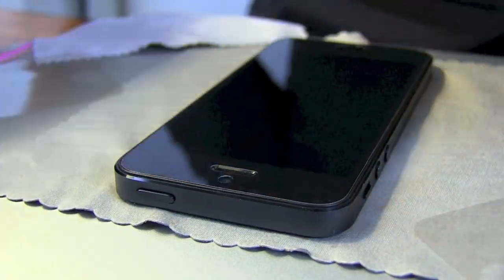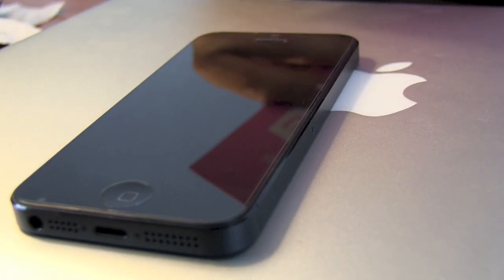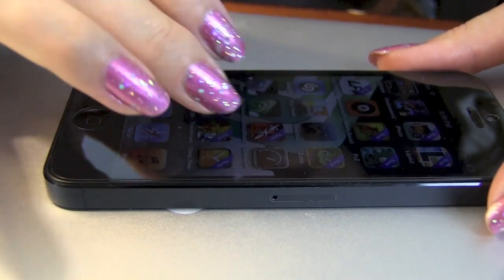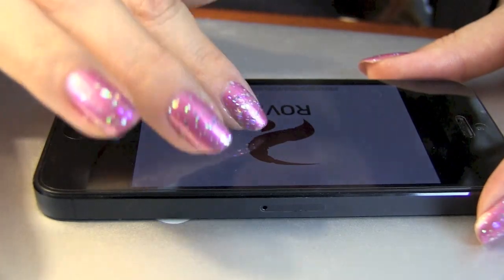As you can see, once applied, the protector only minimally raises the height of the screen. It's very capacitive and you'll almost notice no reduction in sensitivity that you experience. You might notice some if you're using a stylus.